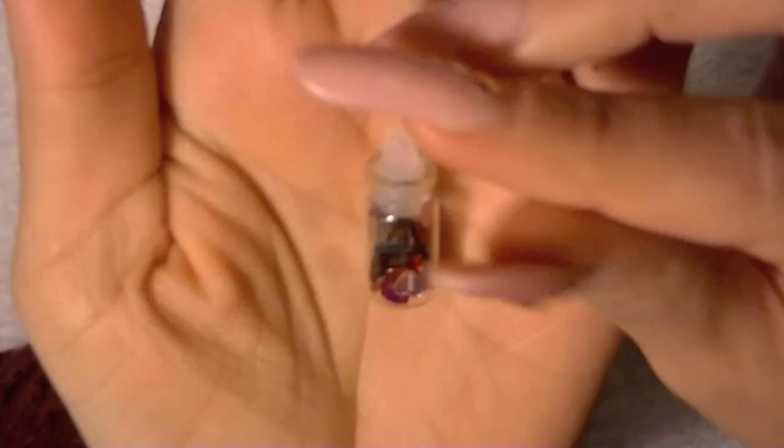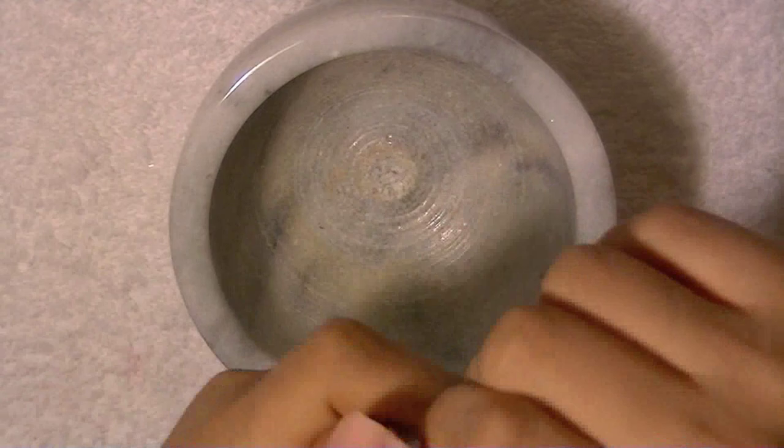Hey everybody, I hope everyone's doing good. I wanted to share my Valentine's Day mix with you guys. I'm starting with these little whole heart shapes in different colors. There's a gold confetti — just round little confetti pieces — and this mylar in an iridescent peachy color.